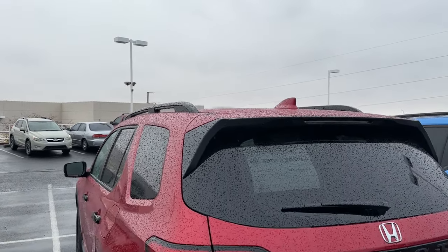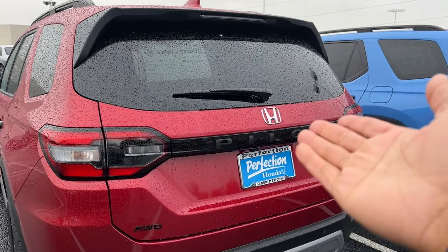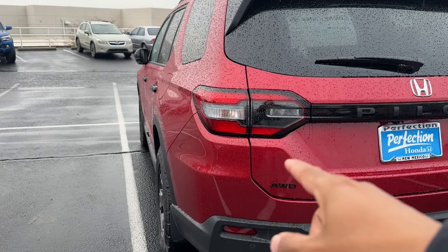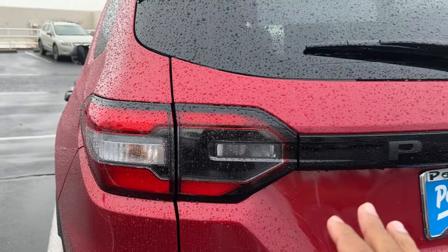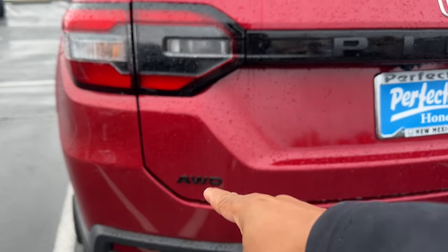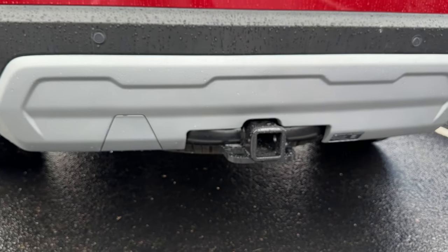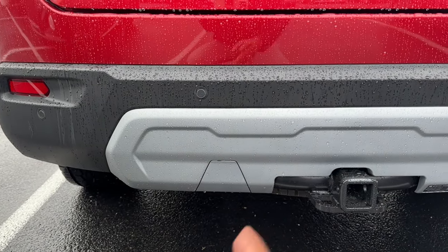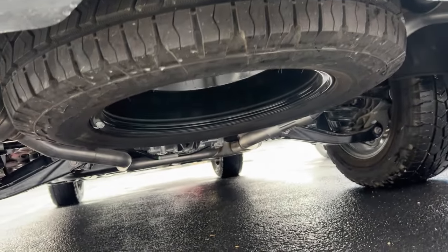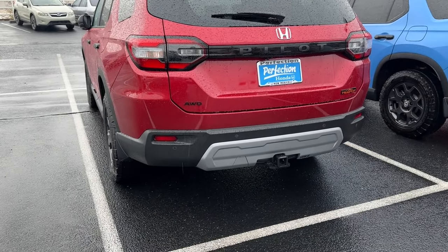Moving to the rear — you have the shark-style antenna, body-colored clear LED third brake light, and an exposed wiper. There's a bit of chrome here, which you could black out if you wanted. You have LED brake lights, and the turn signals and reverse lights are regular bulbs. 'Pilot' is spelled out in the rear, with a Trail Sport badge and blacked-out 'AWD' badging. The Trail Sport comes with a hitch, but the wiring harness is sold separately. You also get a full-size spare tire — other trim levels get a donut spare, so that's a nice exclusive on the Trail Sport.